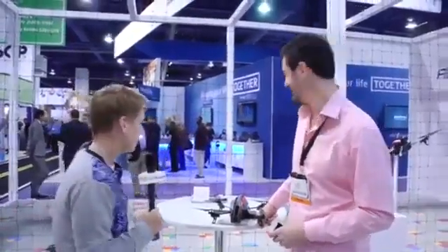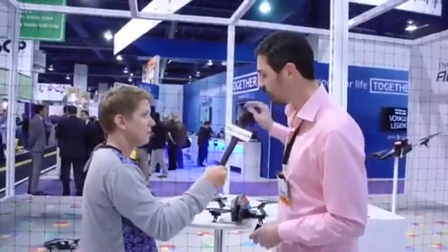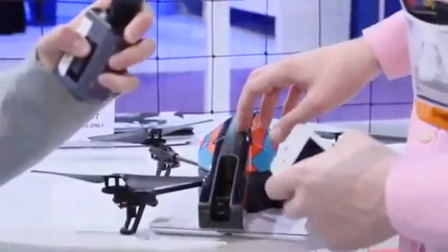How much do these drones cost? These are the 2.0s. The one running on this carpet is exactly the same hardware as the one you can find in shops for $299.